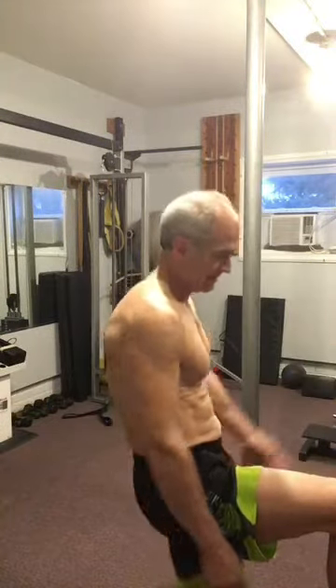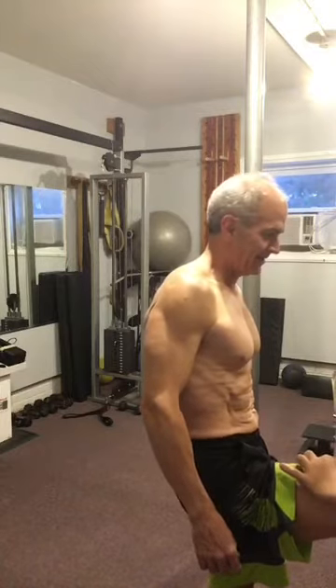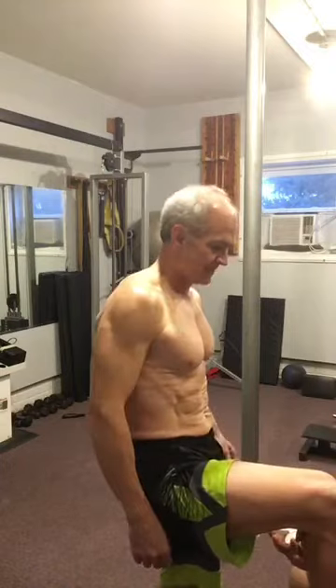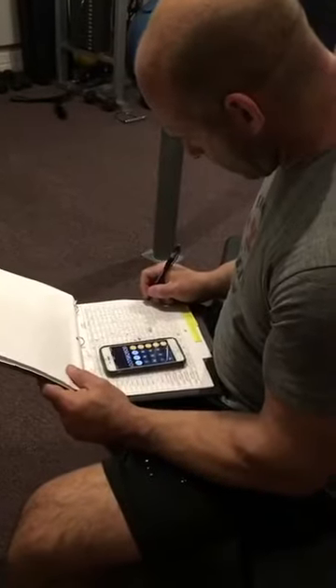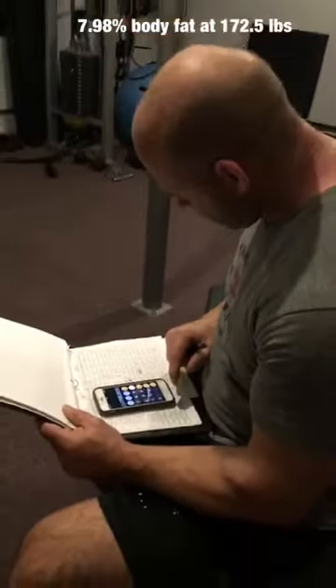I've probably done maybe 4,000 of these. Oh wow — it's a great way to measure body fat percentage when you get leaner, because we can be more and more accurate with it. Now we tally everything up — 7... 98... 7.98. Woo!